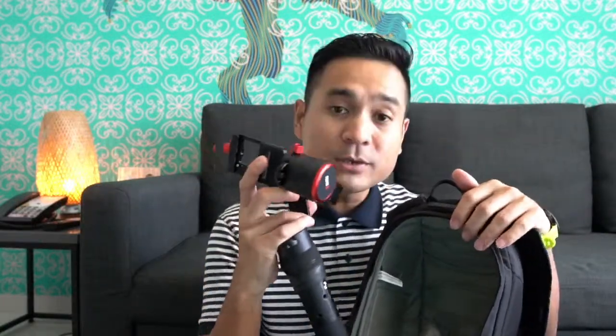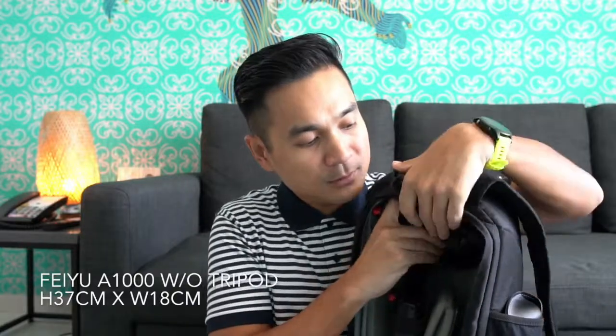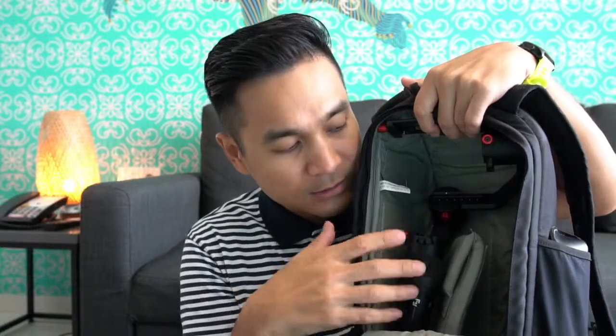On the gimbal — this is my Feiyu A1000 — I remove the tripod leg. Once I remove the tripod leg it becomes shorter, giving more space to fit into the bag. Now with the holder slotted in at the bottom, I place the gimbal inside. As you can see, everything fits in here and the gimbal takes up only a little space, leaving extra room for my camera and other items.